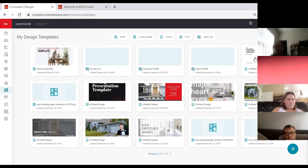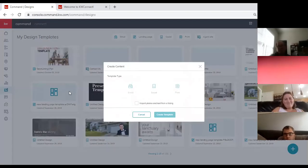In the bottom right-hand corner, everyone should see a little plus button — click on it and this screen pops up. This is a change from the way we've been teaching it — now you have Social or Print. If you'd like to connect your marketing materials to a listing, check this button; if you don't, it'll bypass that entirely and go straight into the marketing designs. I'm going to use a listing — let's start with Social, and I'll check that box to import photos and text from a listing.